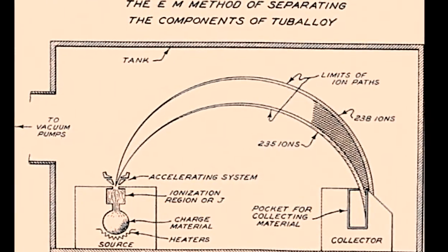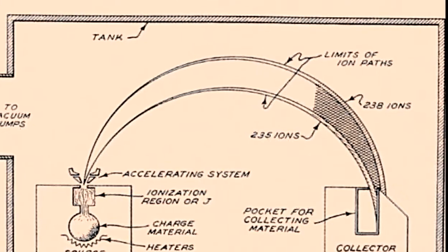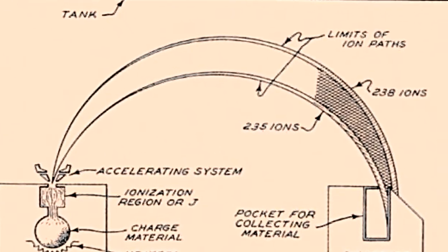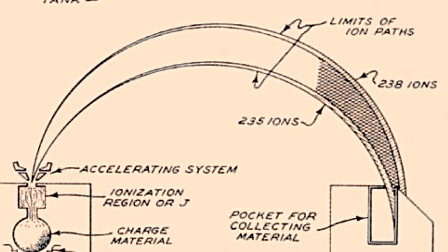Up at the top, you see the heavier ones have taken a larger diameter course than the lighter ones. So up at the top, you have a little separation — maybe a quarter of an inch — between the 235 stream and the 238 stream. You put a pocket up there with slits in it, and the 238s go in one slit and the 235s in another.